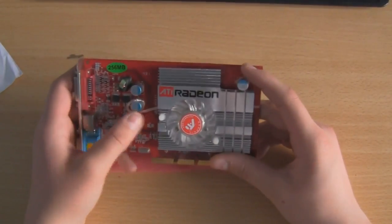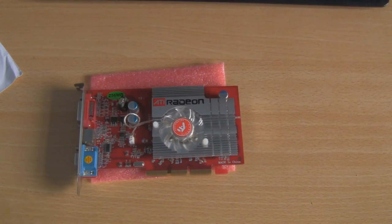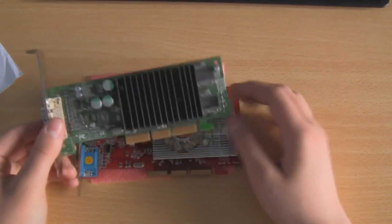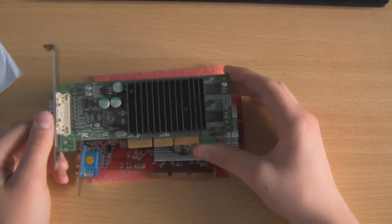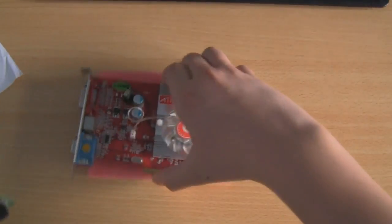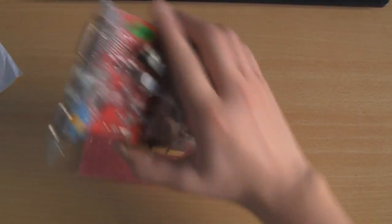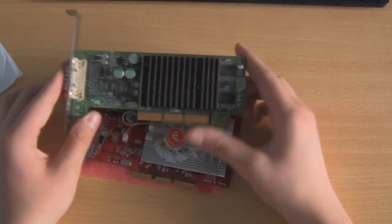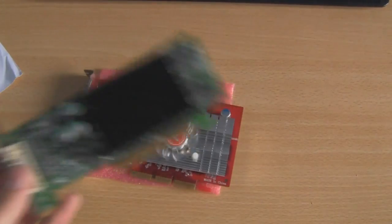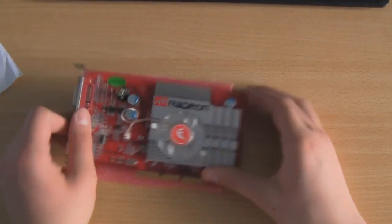The graphics card is fairly big. Let's compare it to my older graphics card — bearing in mind this doesn't have a fan and it doesn't have half as much memory. This older one is a 32-megabyte card with only a DVI output, while the Radeon comes with a range of outputs, a fan, a much larger heatsink, and is ATI rather than the lowest-end NVIDIA card you can get.